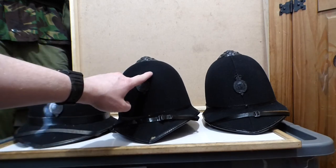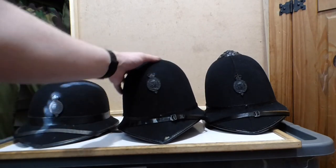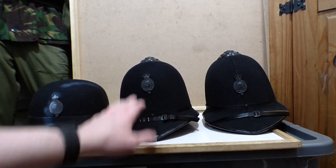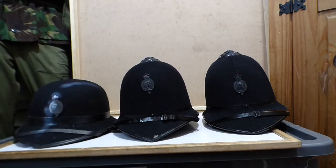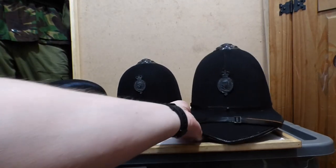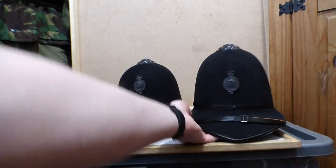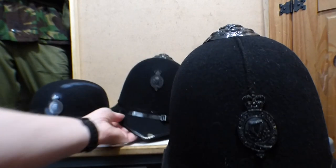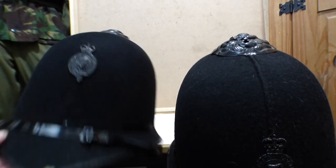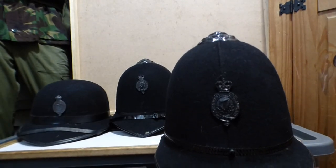If you notice on this one, there's no actual seam, whereas this one has a seam. The felt has actually been moulded completely onto the helmet, and this was an older and harder way of doing it than the next one. So the next one we have here is the third, and there's actually a seam that runs down the centre of it. One has a seam and the other one does not. The ones with the seam were cheaper to produce.